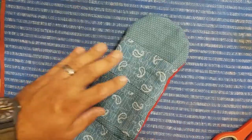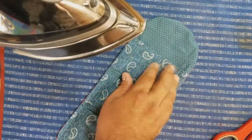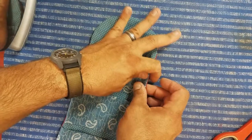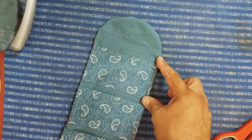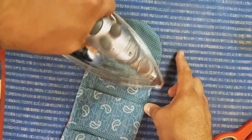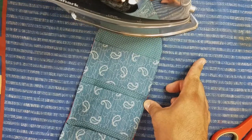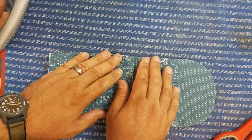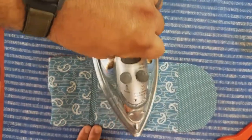Now we are going to press this flat. Just go slow — you want to eyeball your seams and make sure everything's nice and lined up. This will flatten everything out really nice and have everything stay in its place for our final step of top stitching.